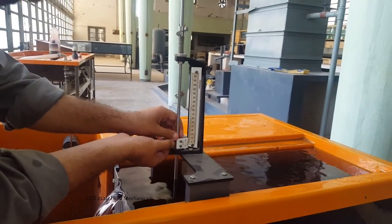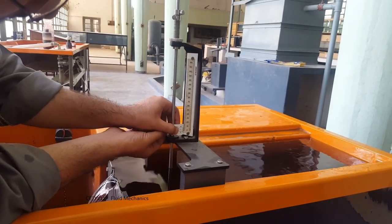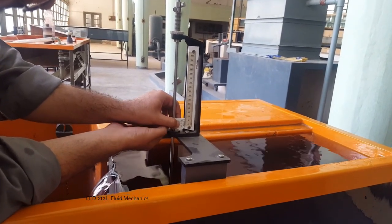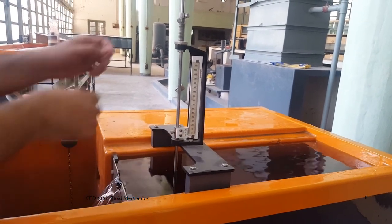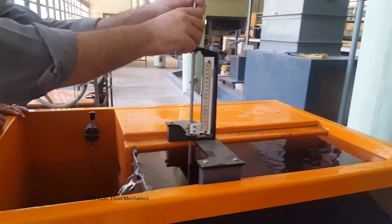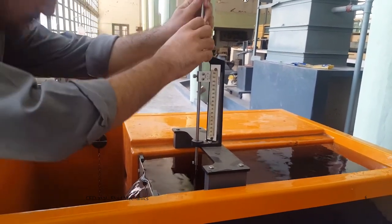Then you use the hooking point gauge to find the head. First, you make the zero of both scales equal. Then you attach it to the tube framework. After which, you unplug the tube and lift it up, sinking it over the steady flow surface level.